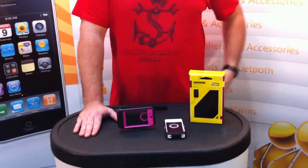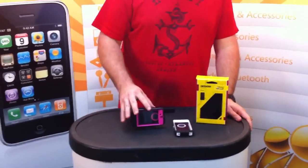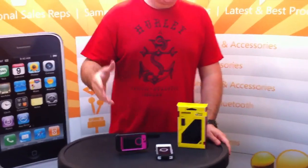Also wanted to let you know, tune in next time. We're going to have some new colors: some purple and white, pink and white, white and white, and then a bunch of new colors for the commuter series for the iPhone 4.